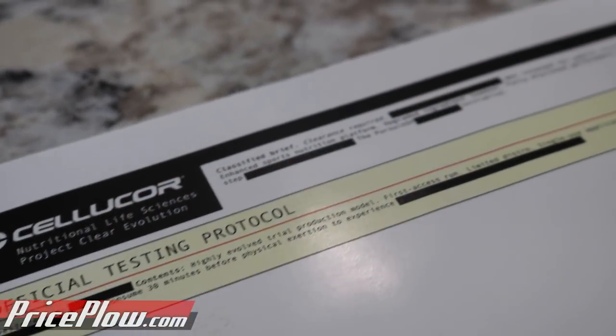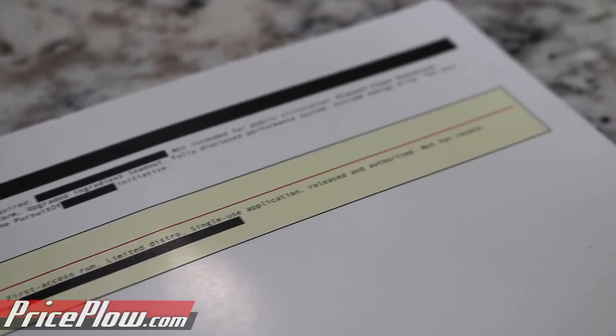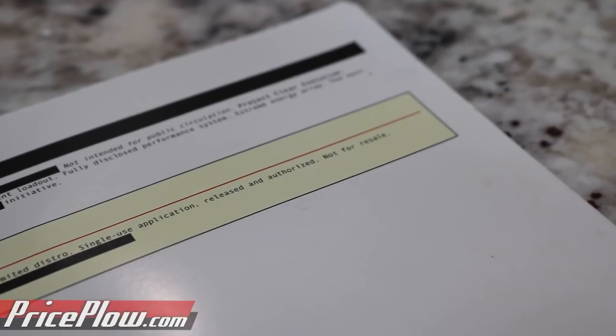What I have here are two beta samples, and I'm going to have one and talk about what is going on over at CelluCor. This product — and the word 'clear' — I don't know if the drink's going to be clear because I'm pretty sure there's colors in here, but the formula is clear. As in, finally, it is a fully disclosed open formula label for CelluCor with their main pre-workout supplement, C4. There will most likely be all natural coloring and natural flavoring.